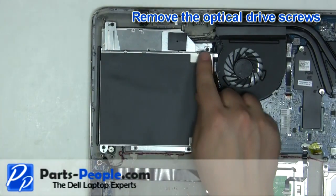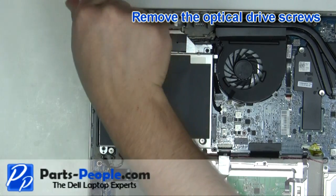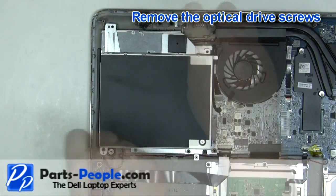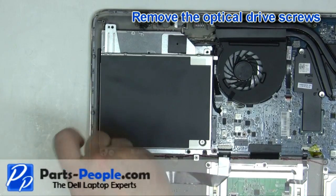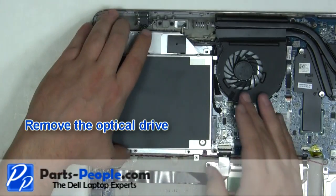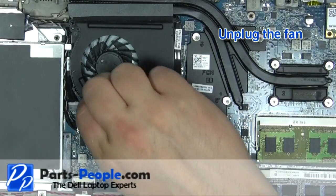Remove the optical drive screws. Remove the optical drive. Unplug the fan.